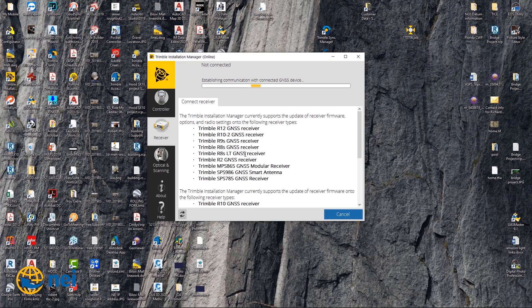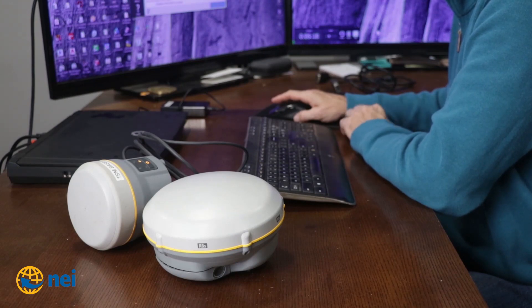Now, what's going to happen is it's going to ask you for a port. It's going to go out, read the serial number, and try to make sure your receiver's under warranty. It will load and it will read the serial number, make sure everything's up to date, and check your license.